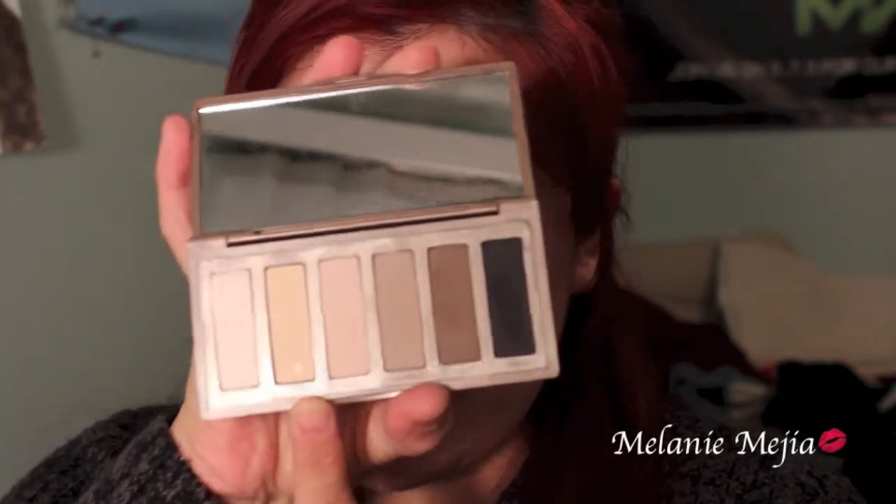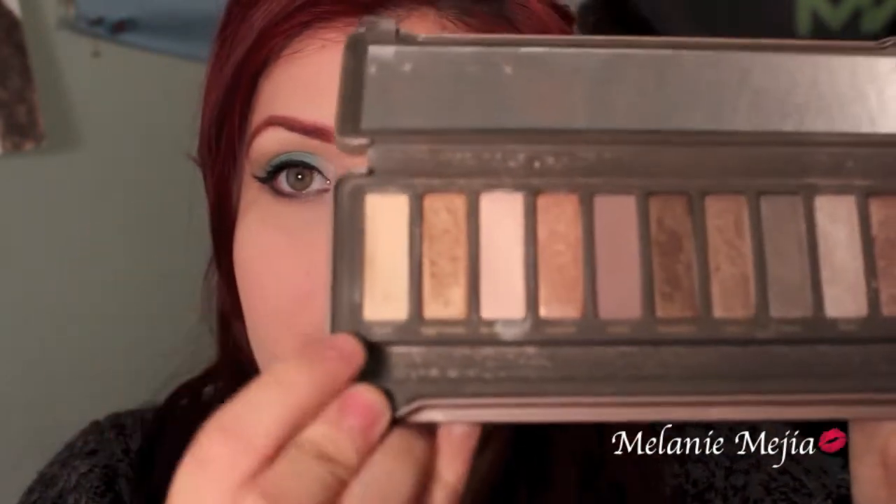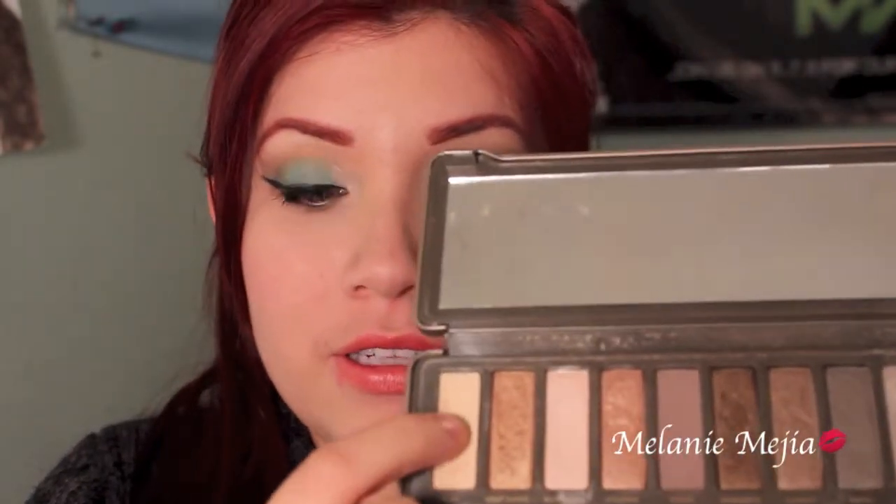The second shade here, called Foxy, you could actually find in the Urban Decay Naked 2 palette, which is the first color right here. I am dug deep into this color, so I really like that it comes in the Naked Basics palette.